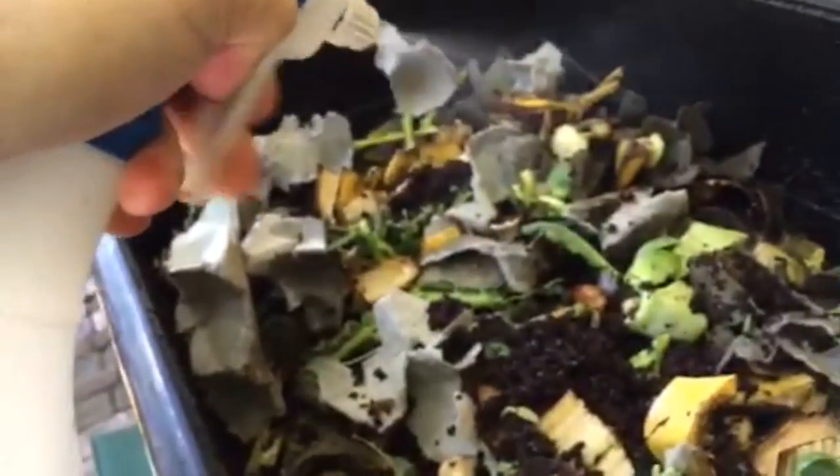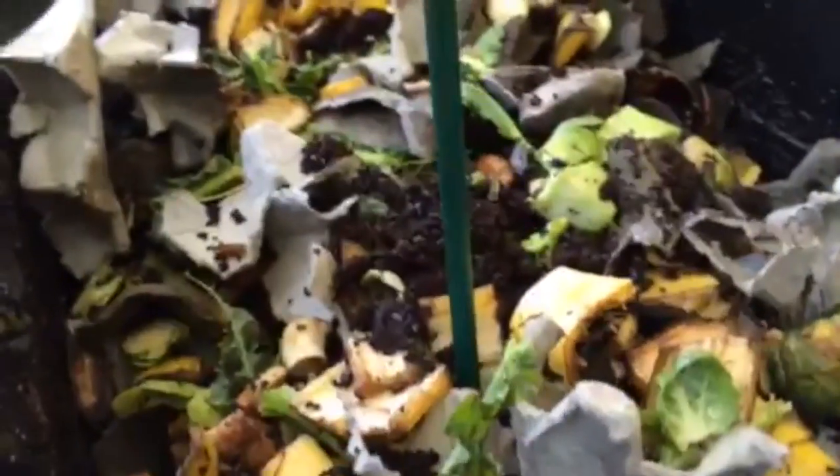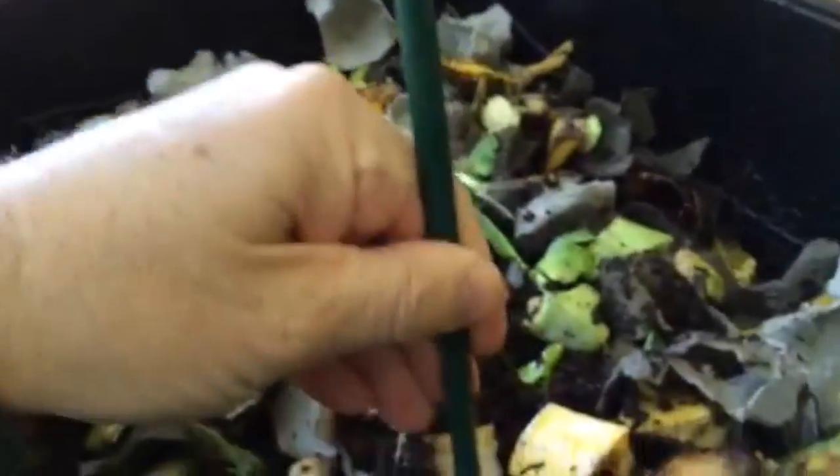Periodically I poke the compost with a bamboo stick. This creates ventilation and also helps break down the paper floor to allow scraping the finished vermicompost when it's ready.